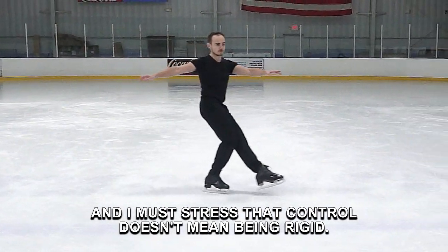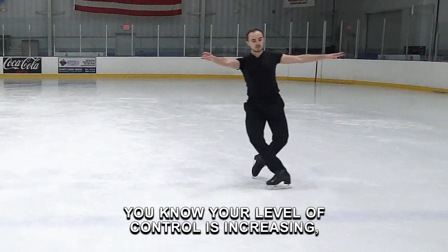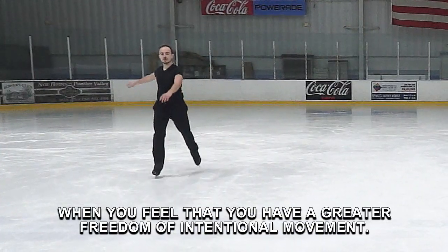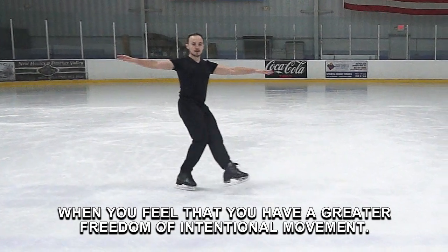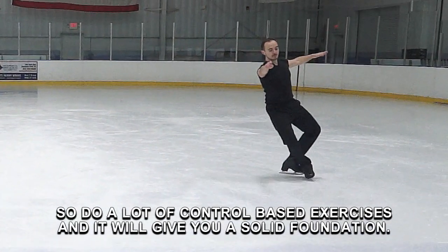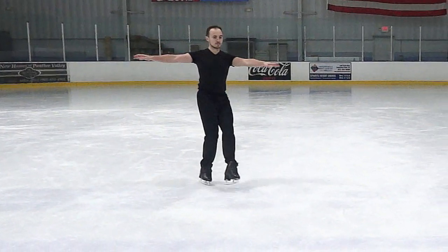And I must stress that control doesn't mean being rigid. You know your level of control is increasing when you feel that you have a greater freedom of intentional movement. So do a lot of control-based exercises and they will give you a solid foundation. That's it for this video.